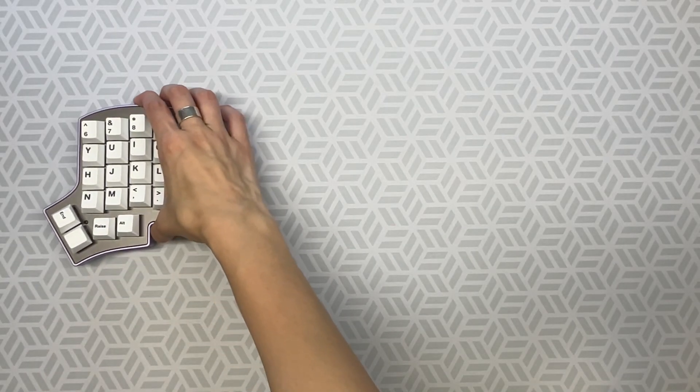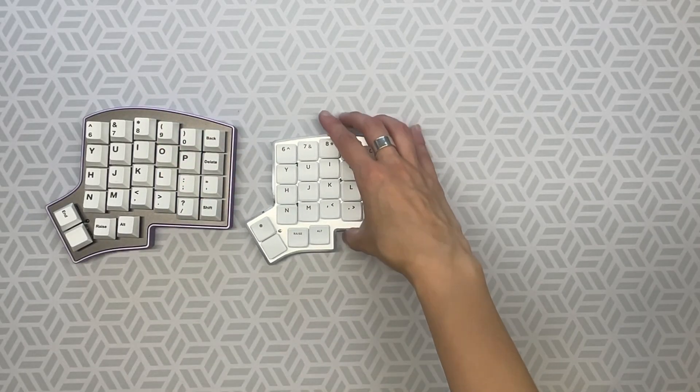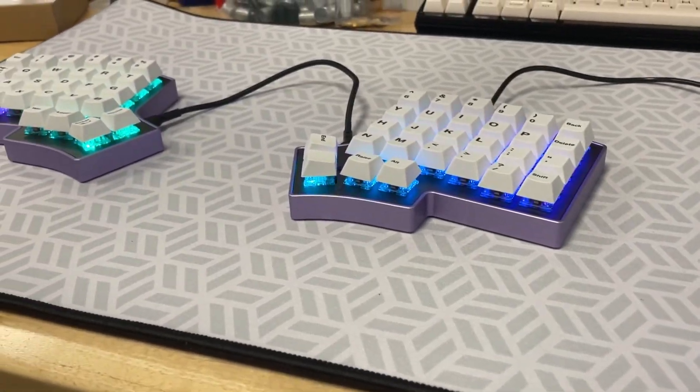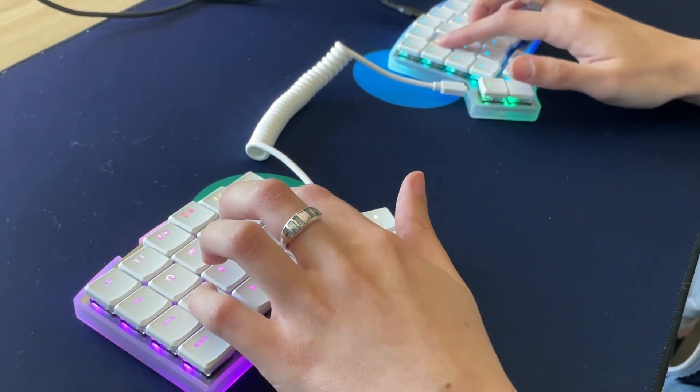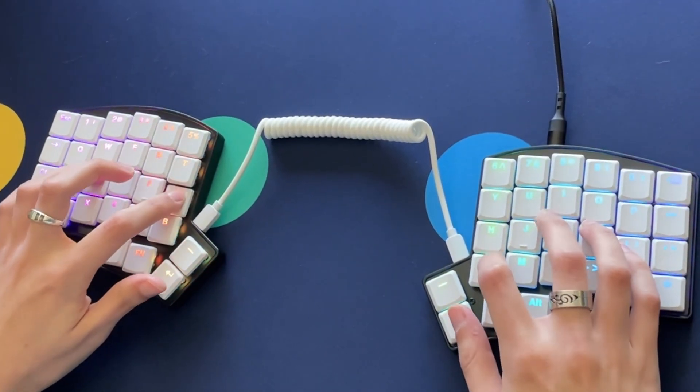Hi, Kayla at Kibio here. Today we'll talk about the differences between Kibio's three split ergonomic Iris models. There's the Iris SE Standard Edition, the Iris CE Compact Edition, and the Iris LM, which has two different versions but lives in the same case.